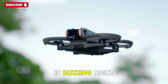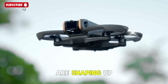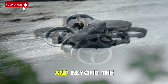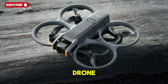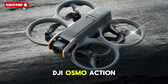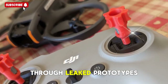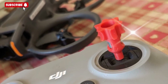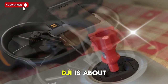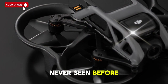The drone and action camera world is buzzing right now, and for good reason. Two major products are shaping up to dominate 2025 and beyond: the long-awaited DJI Avatar 3 FPV drone and the powerful DJI Osmo Action 6 camera. Both devices have recently surfaced through leaked prototypes, insider reports, and FCC filings, and the information paints a very clear picture — DJI is about to shake up the aerial and action shooting game in ways we've never seen before.